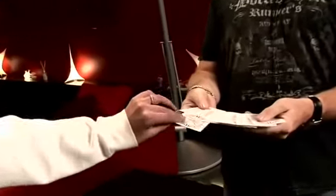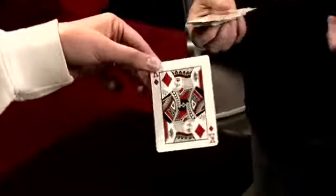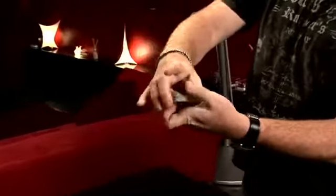Blueprint. Basically you need a deck of cards and someone to pick one. So do me a favor — take out a card. It could be any card. Okay, you got it? Okay, put it back. So your cards are lost in the deck.